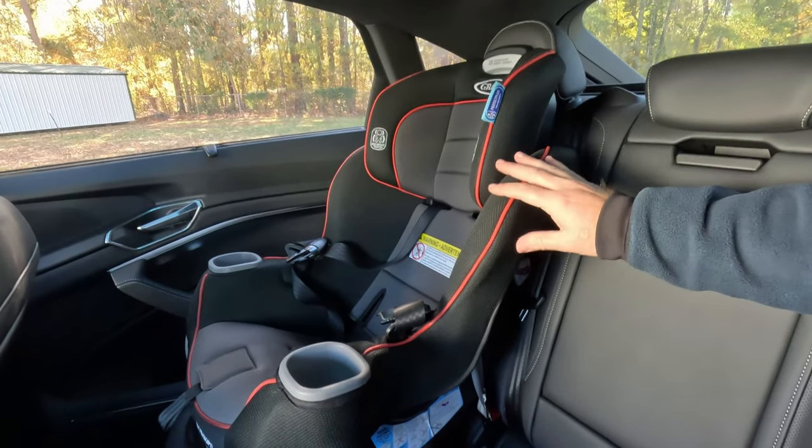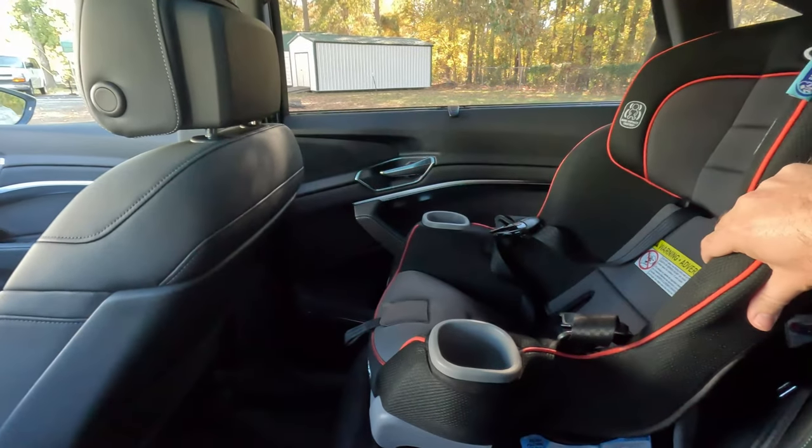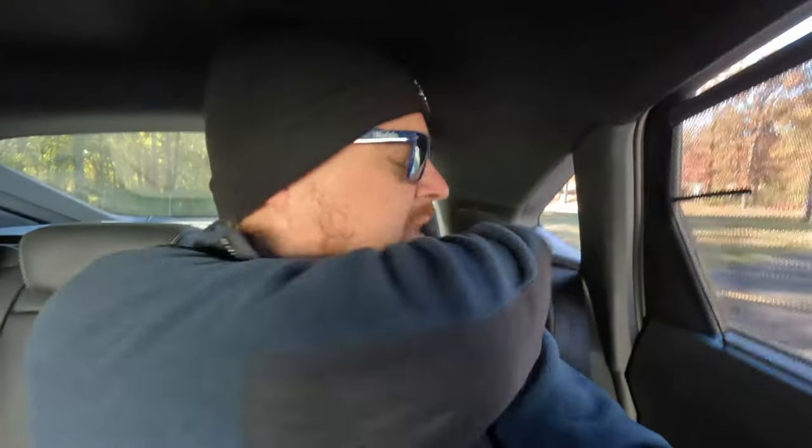We do a child seat installation test in our family review coming out later this week, where we also see how much space is in the front seat when a rear-facing seat is installed. If that's something you're interested in, absolutely hit that subscribe button. Unfortunately there's no recline on these seats, and this is how they fold forward — but that's enough for the interior and exterior.